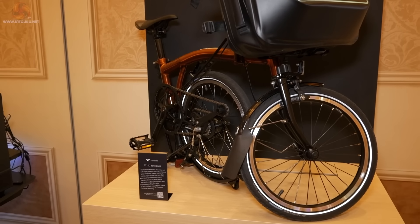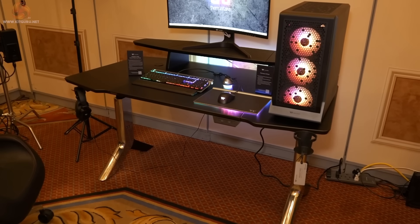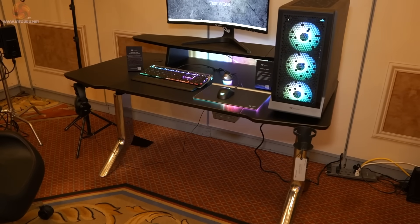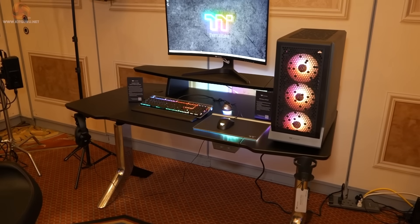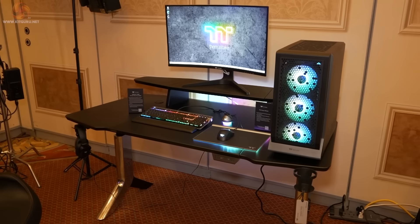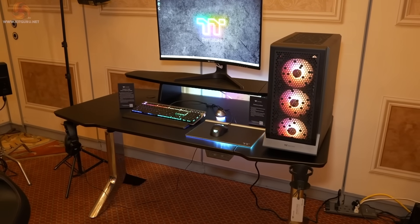Passing by the Argent P900 Smart Gaming Desk — you may recall this was reviewed by Luke. An awful lot of building went into that, and the result included a great deal of RGB plus a certain amount of up-and-down height adjustment functionality.